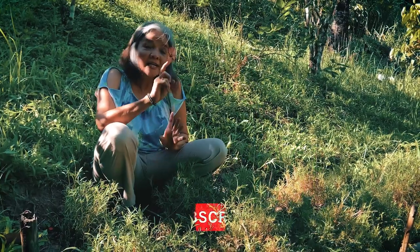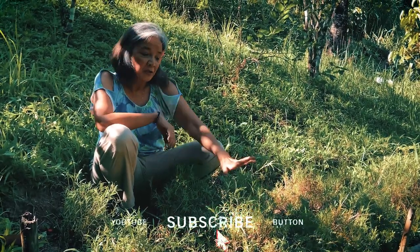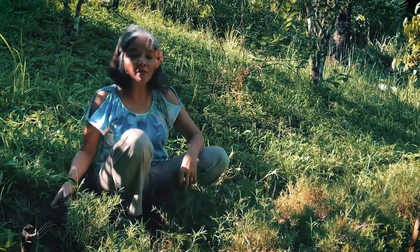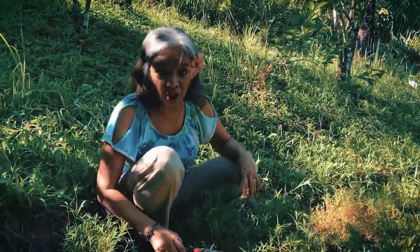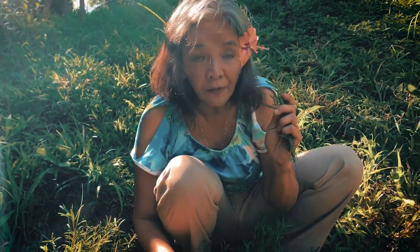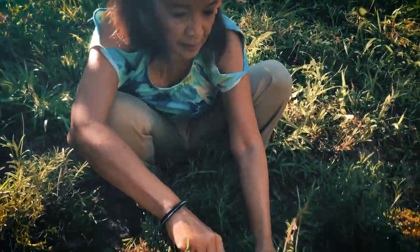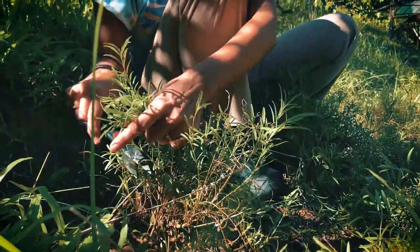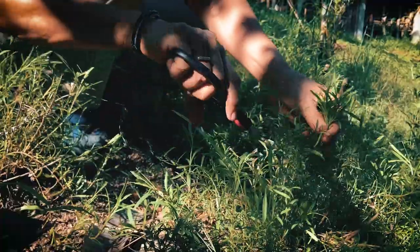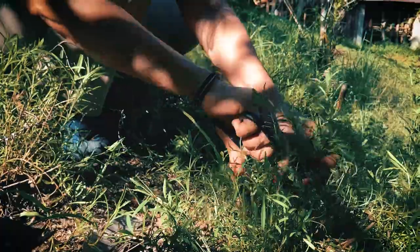I'd like to introduce to you my good friend, Tarragon. This is one of my secret ingredients in my Shai tea. Aside from its wonderful smell and flavor that it lends to the teas, it also wakes up the digestive fire. Aside from that, it's very good in relieving stress and fatigue.